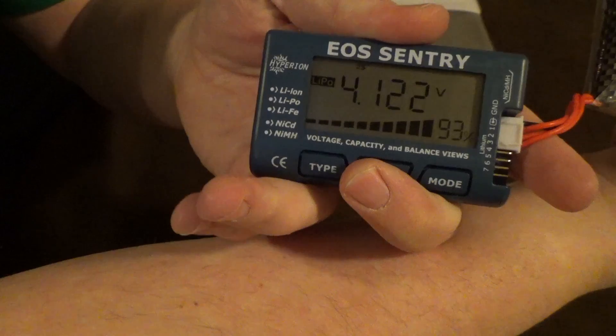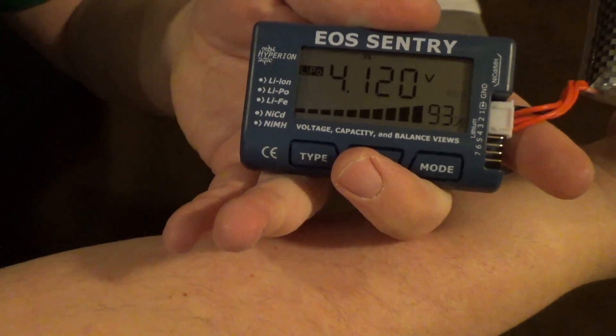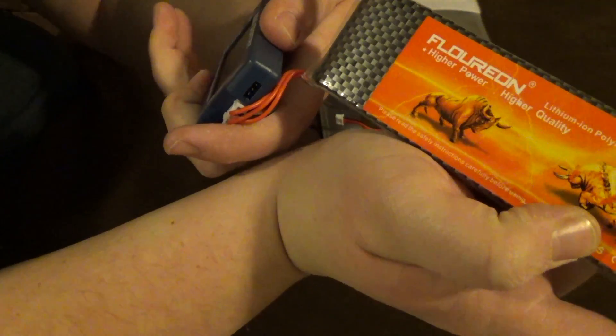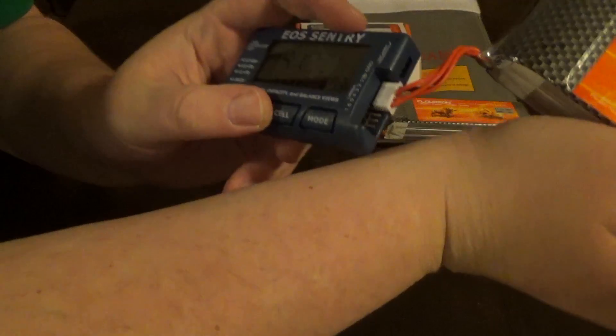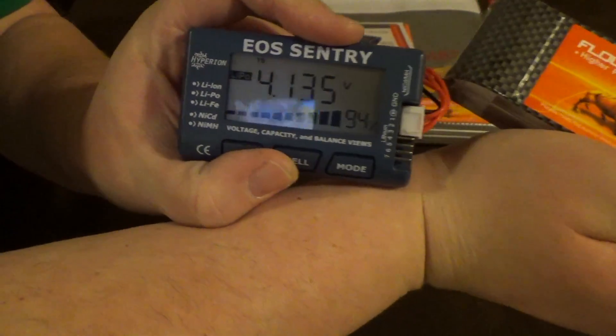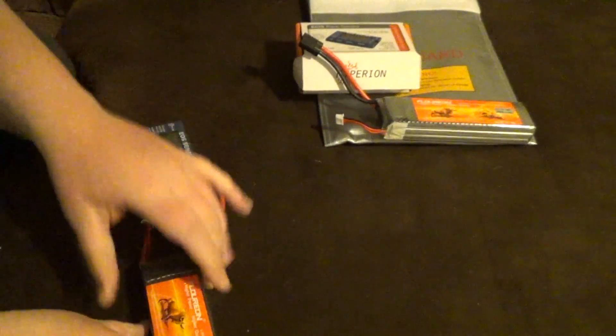Flipping through the cells on pack two: this one's at 4.13, this one's at 4.15, and this one's also at 4.15. Let me double-check — that's 4.12, 4.12, 4.135. All in all, these packs have been awesome.